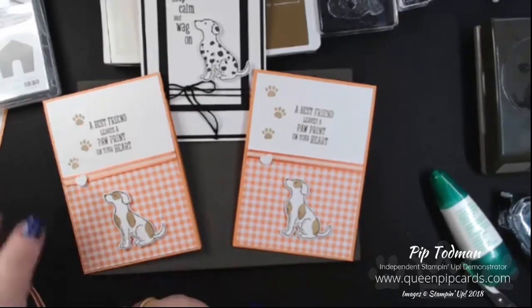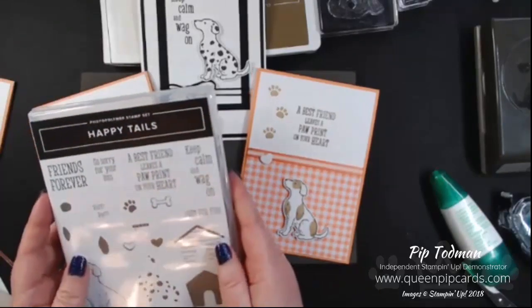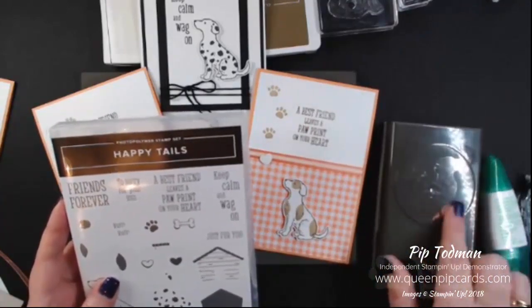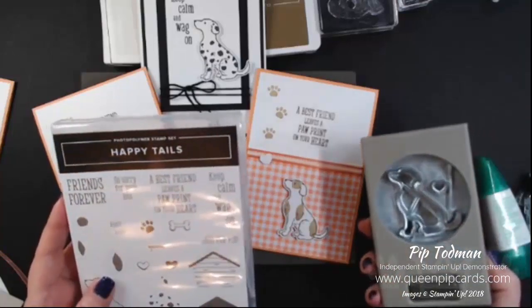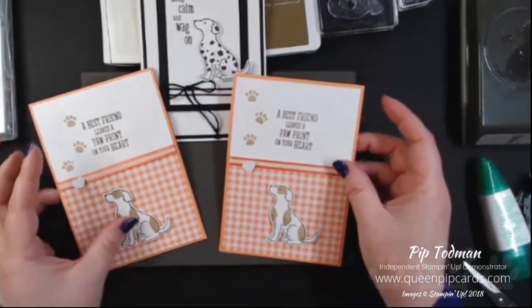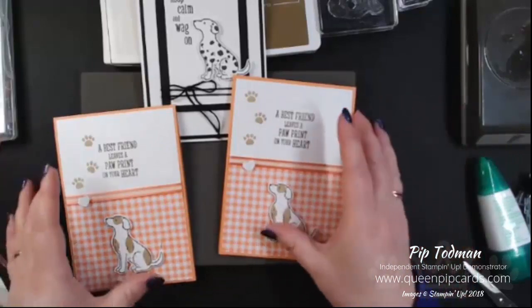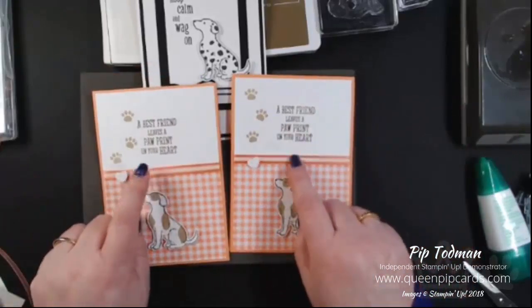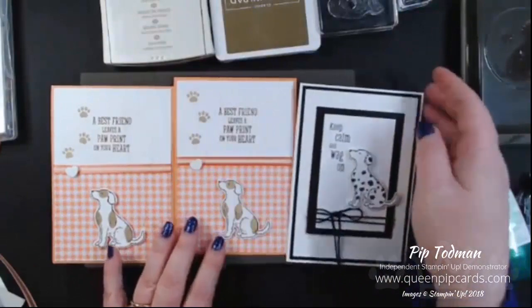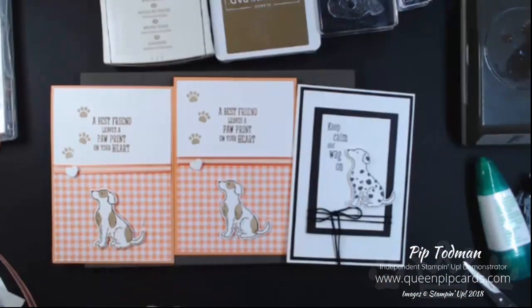If you click the Shop Now button on my Facebook page, look for the Happy Tails bundle — you get the stamps and the punch all included for £29.50, which is pretty cool. The papers are around £10.25–£11, and you'll need some glue or dimensionals. The ribbon comes free as part of a celebration, so hop on over and you could be making your own little dog cards for all your friends. And if you don't want the dog, you can buy the cat version too — we cover all pets at Stampin' Up! Take care, thanks for watching, see you again soon!